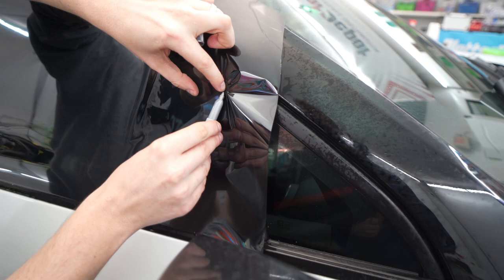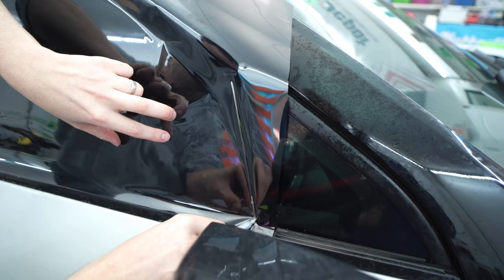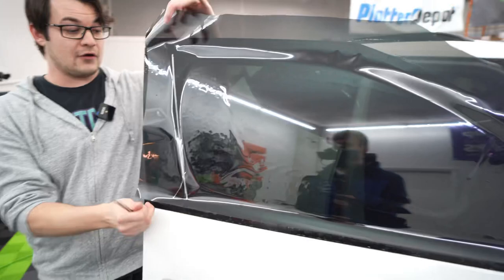We're going to go to the other side and do the same thing. We're going to pinch in and use your Sharpie basically as your knife. All you're doing is marking your edges. Then we're going to open up the window. You can see just how fast we've already gotten through this window.